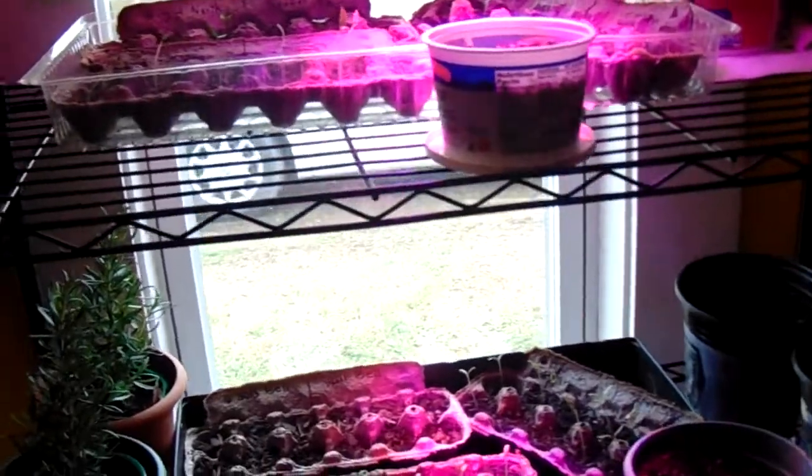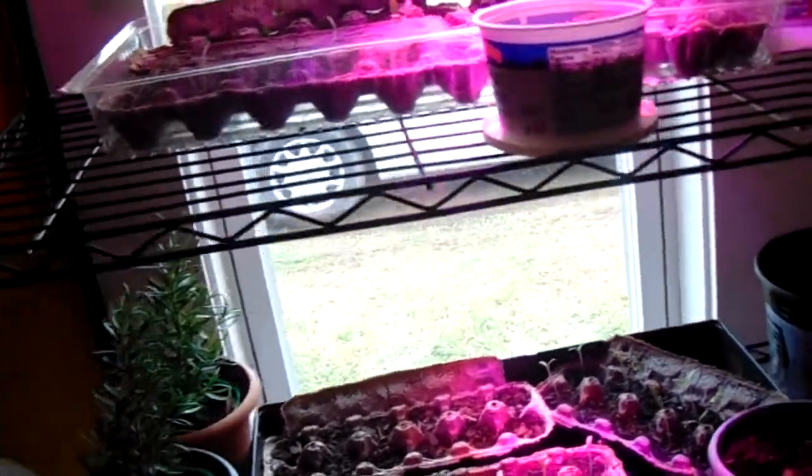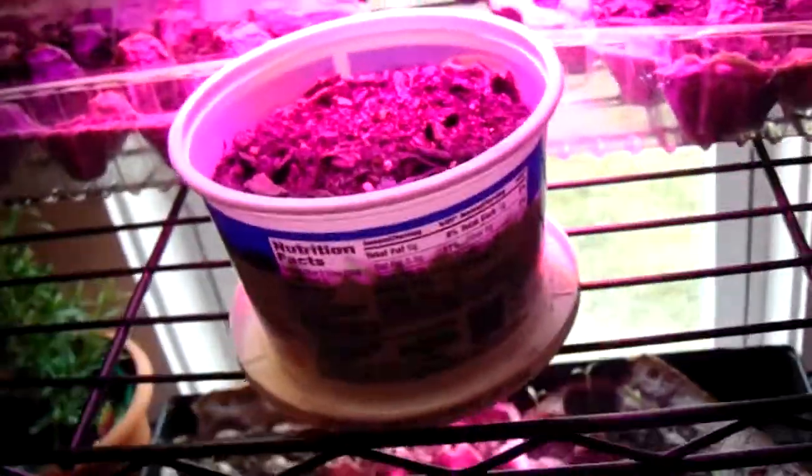Plus we're going to start beans out there, peas, watermelon, cantaloupe, cucumber — all that stuff. Actually, this container in here has got three cucumber seeds I put in there about three or four days ago, so we'll see what happens. This heat lamp, like I said, is really doing the work.